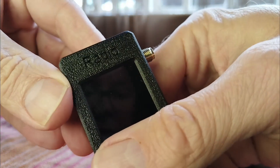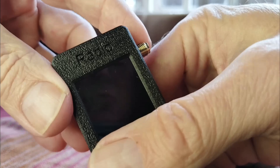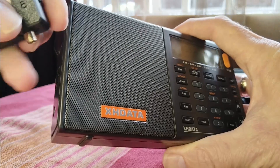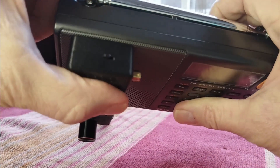This one is 3D printed, of course — the case. The only name I can see on it says 'radio,' no name or anything else. And let's compare it to a bigger radio — the XH Data D808. Again, this SI4732 is absolutely tiny in comparison.